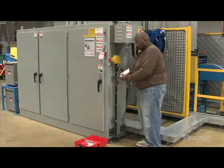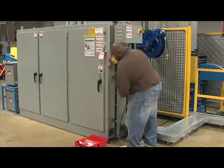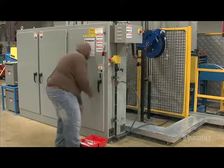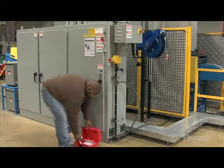Lockout/tagout devices can now be removed by the employee who applied them. If you are the last one to unlock, notify the area supervisor before restoring energy. When the work is done and all locks and tags are removed, restore energy to the equipment. Finally, it's a good idea to ask the responsible operator to test run the equipment to make sure it's operating correctly before you leave.